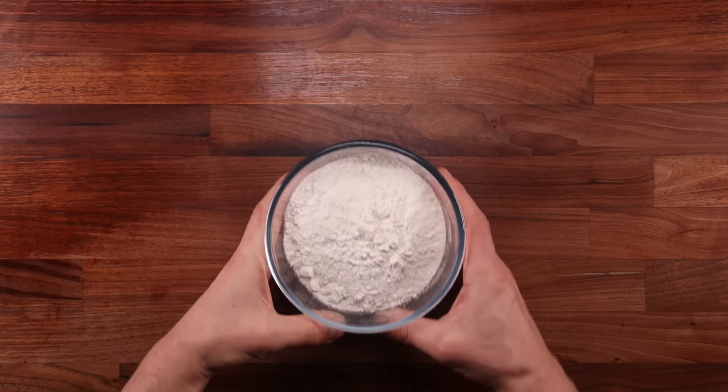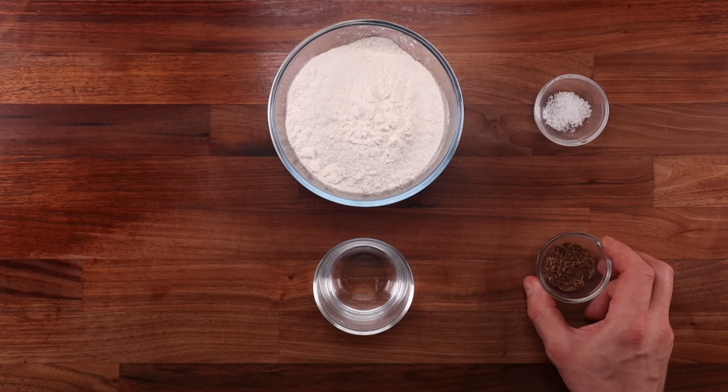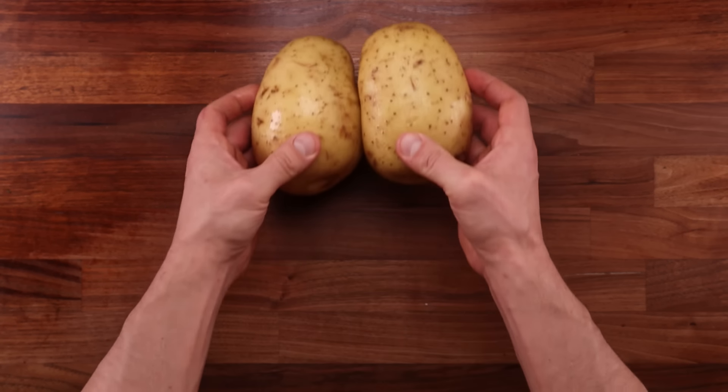Starting with the ingredients for the pastry. Usually samosa pastry is made with maida, a type of low gluten flour, but I'm just using plain flour here. We'll also need some salt, water, vegetable oil, and some ajwain seeds — but I couldn't get a hold of them so I'm using cumin seeds.